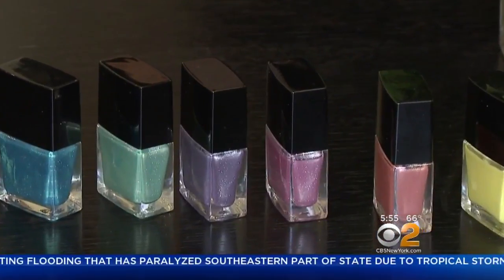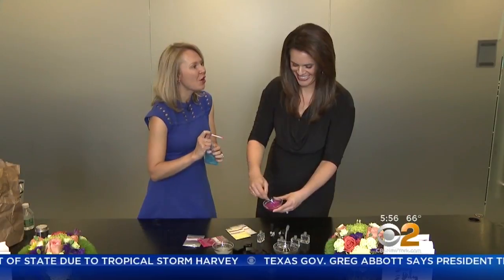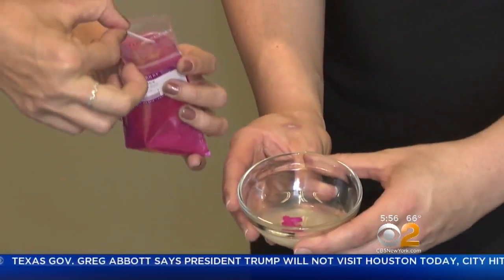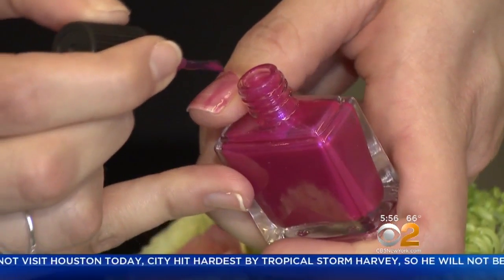Finish your at-home project with homemade nail polish. I have done this with groups of little kids before — it is so fun. You'll need suspending nail polish base and crushed color, which can be found at beauty supply stores. Mix, pour, and paint — it's that easy.